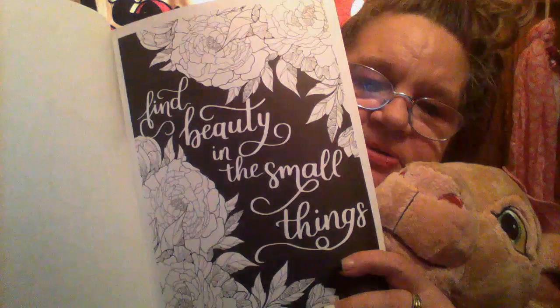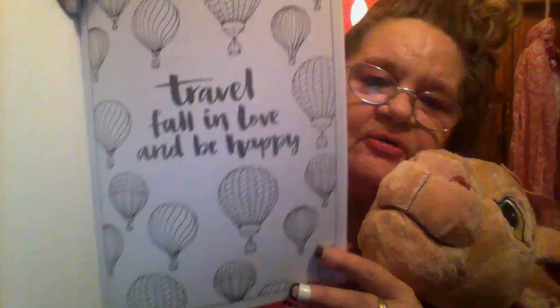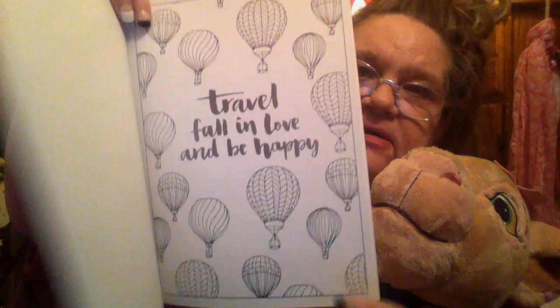I got another crayon book — inspirational quotes. This is what it looks like. Here's some of the pages, it's got quotes. Look at that — they're beautiful. A lot of mine I'm doing I'm putting them in frames and giving them away as gifts. It's got little quotes on it — ain't that adorable? How cute is that? So that's that one.